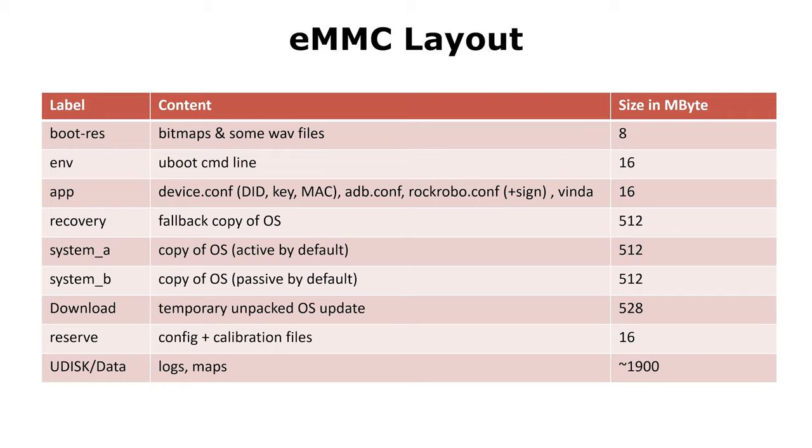Here we can see the layout of the flash memory. Technically, we have three copies of the operating system. We have a recovery version of the operating system, which never changes and you can always return to it. And we have System A and System B, where one is the active and the other is the passive copy. In cases of firmware updates or broken systems, the robot will switch to the passive copy. We also have a data partition, which contains settings, logs, and maps. If you do a factory reset, this partition gets deleted.